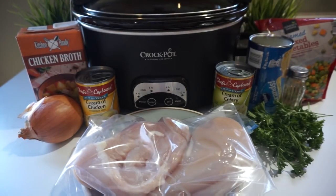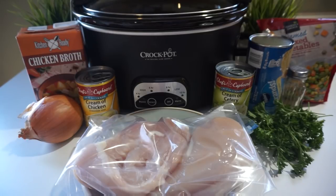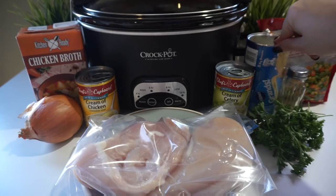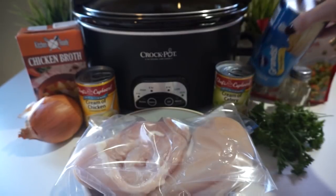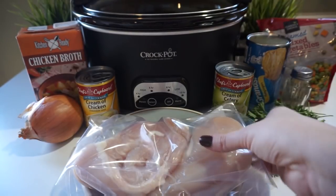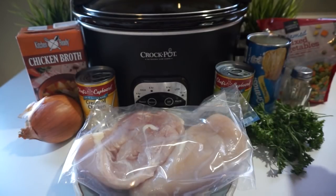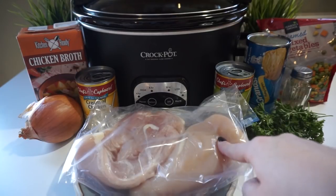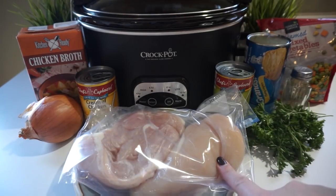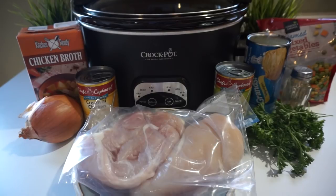I use two cups of frozen vegetables — here I have a mixed vegetable mix. And then also a can of biscuits; I'm using the Grand's Flaky Biscuits, just one of those. Normally the recipe calls for four chicken breasts, but these are really big. I like to have less meat and more veggies. Around two pounds of chicken will be perfect.